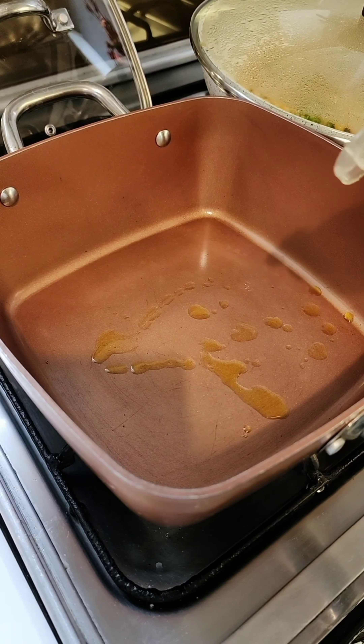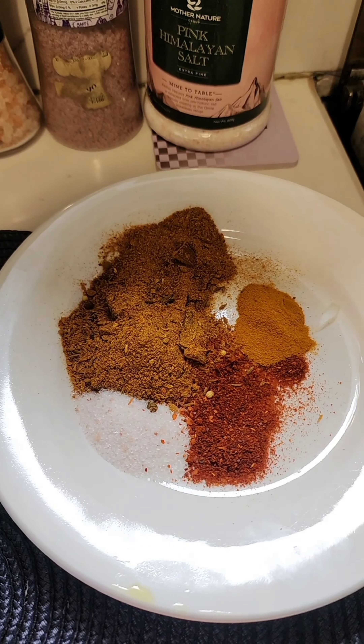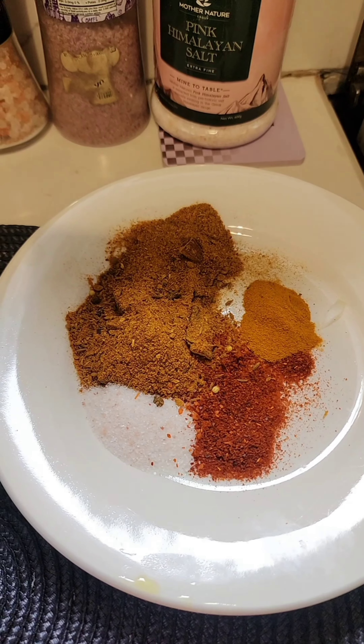I'm using mustard oil because I like it — you can use any oil. One sliced onion. Stir it. When I make biryani, I use one and a half packets of masala, and the half packet that is remaining goes into the fridge. I'm using that now.